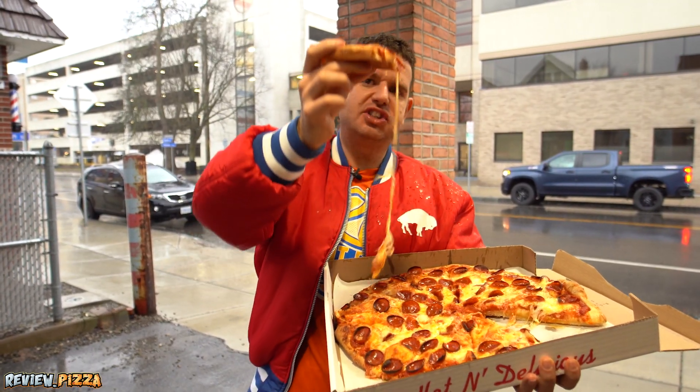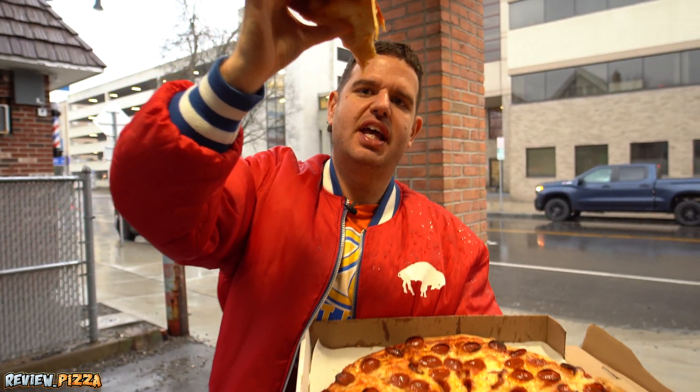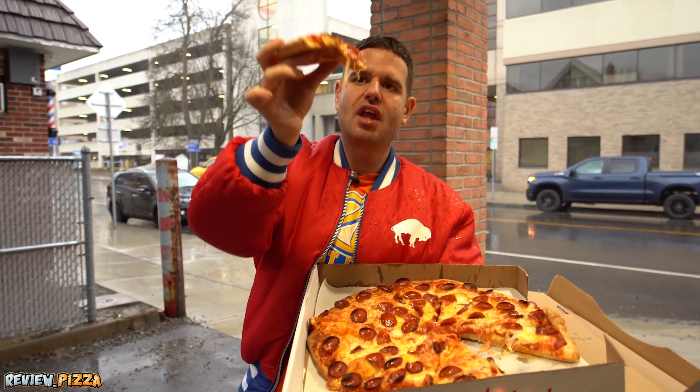I was in there waiting for them to finish it off. They have a deck oven, and I've seen them take it off the pan and throw it on. Got some cooked.